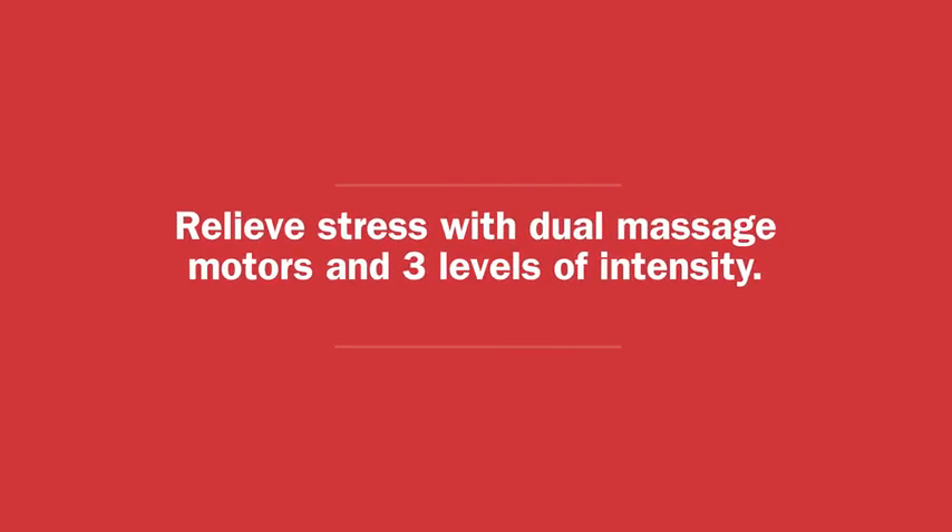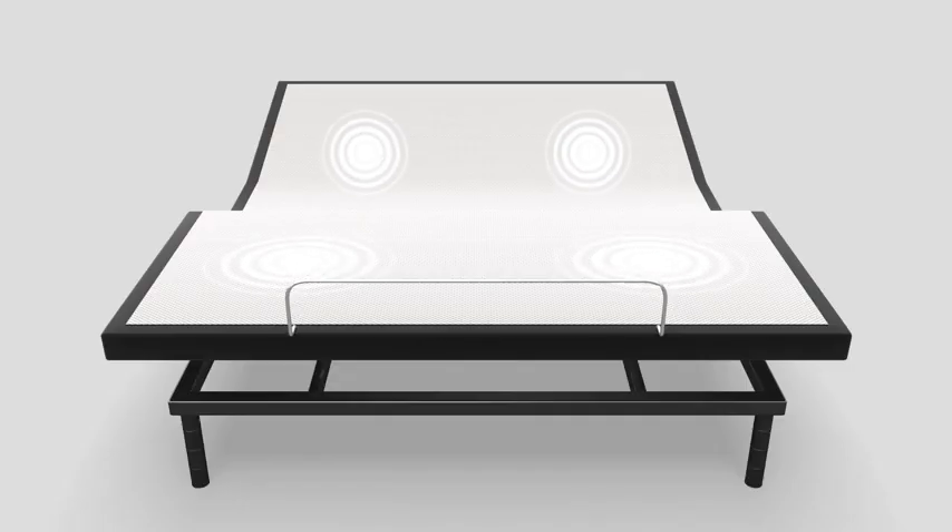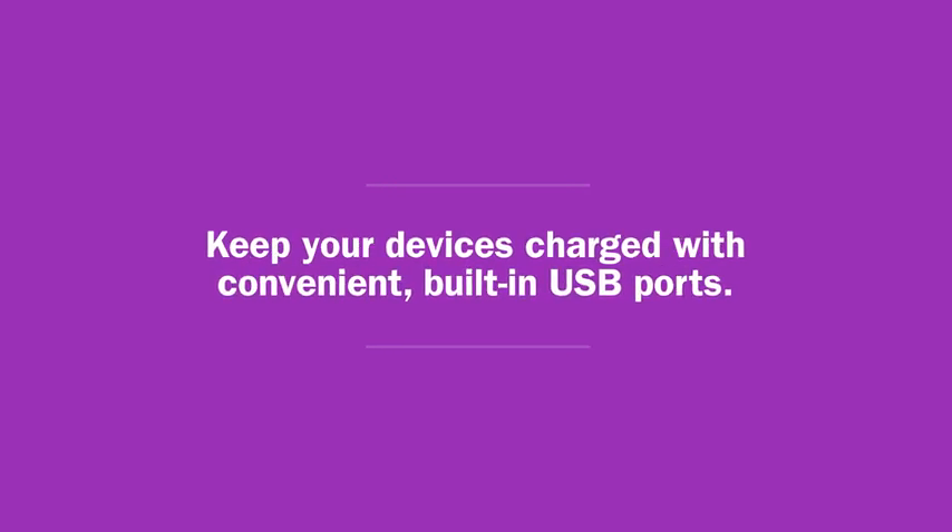Relieve stress with dual massage motors and three levels of intensity — you deserve it! Keep your devices charged with convenient built-in USB ports.